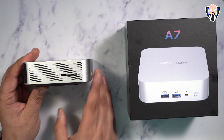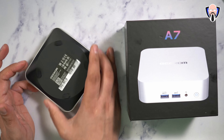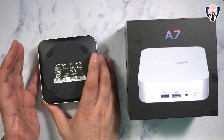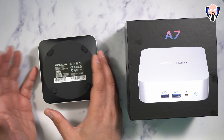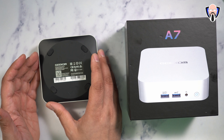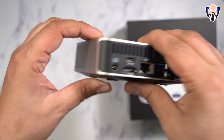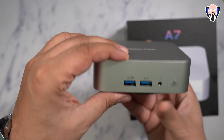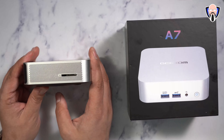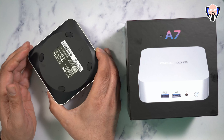For I/O, on the back we have a power port, one USB 4.0 positioned to the left of the HDMI outputs, two HDMI 2.0 ports, video output also supported over the USB-C which is the USB 4.0, full-size Ethernet, a USB 3.2 port, and a USB 2.0. On the front we have two USB 3.2 ports, a headphone jack, a power button, and an SD card slot on the left side.